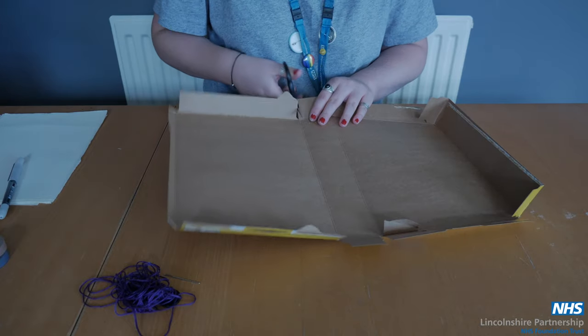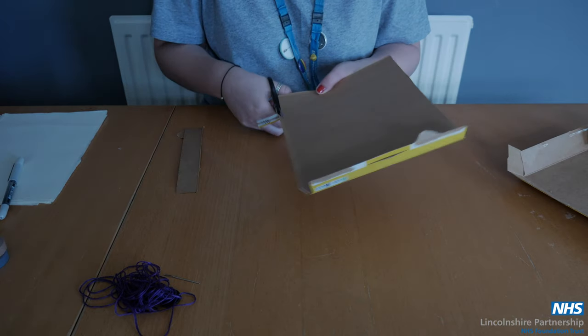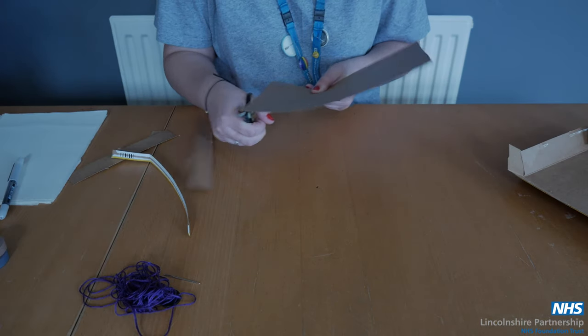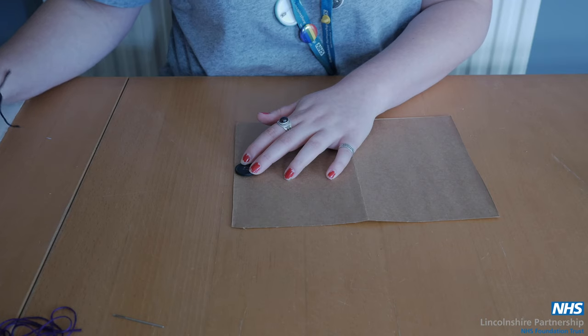Firstly, cut one side of your cereal box off and then trim the edges so you've got one sheet. You then want to fold this in half and then place where you want your button to be.